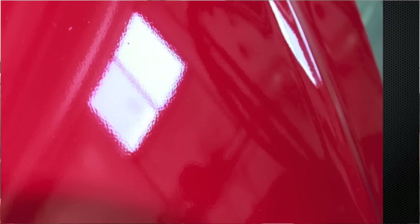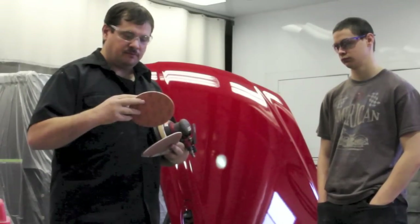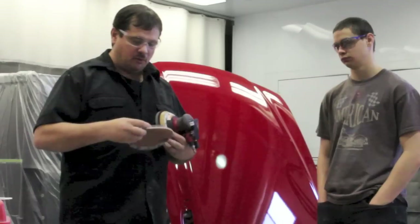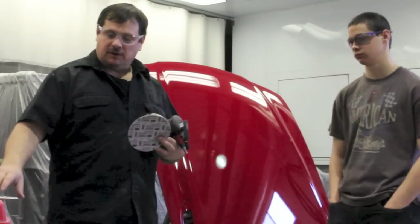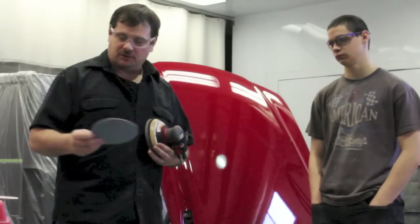So we're just going to start out with 1500. This sandpaper is by Meguiar's — the 1500 and 3000 are by Meguiar's. We've got 1500, 3000, and then 5000, with the 5000 being 3M.